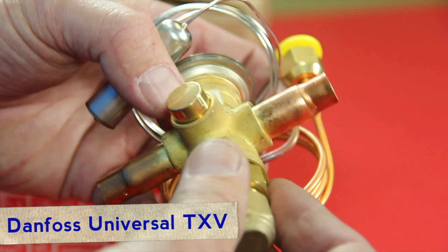Hello, this is Marshall Scott with ACPro and this is Product Spotlight. Here at ACPro we have two types of TXV valves that we carry stock for replacement. We have the Danfoss, which is a universal. It's very handy in the field.